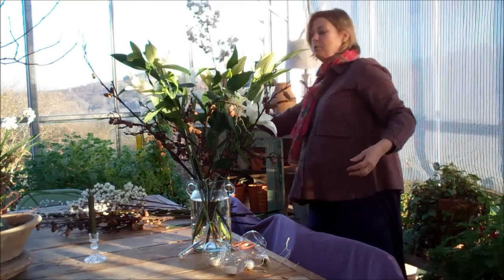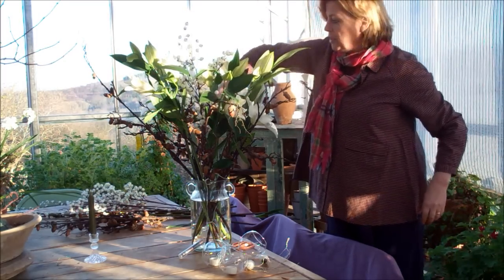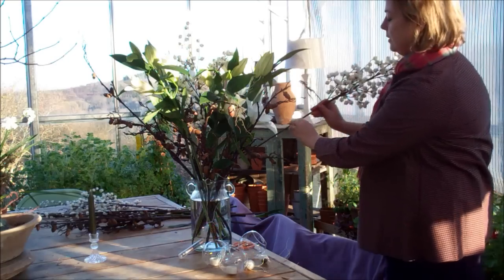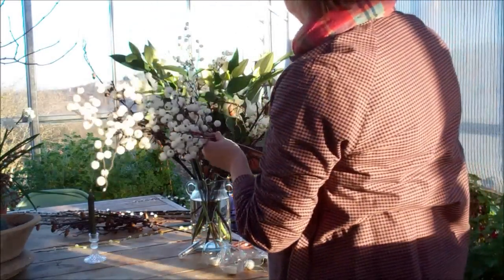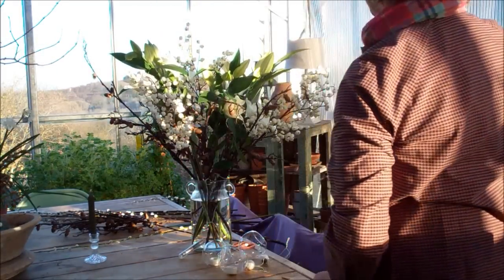I've also got this beautiful snowberry — this looks incredibly real but it's actually fake. I use these right through the bottom as well. This is called Symphocarpus, and I'm just going to thread those through. You always want to arrange any vase from all directions — don't just do it from the front, don't just do it from the back.